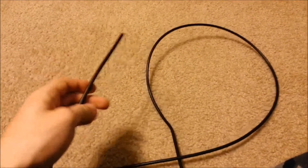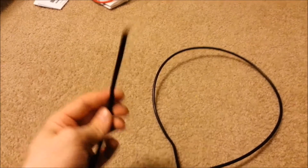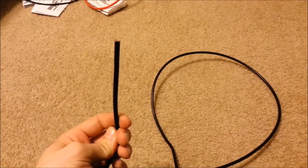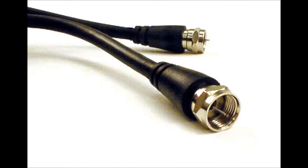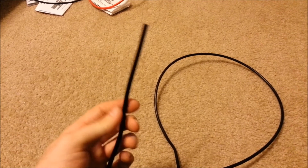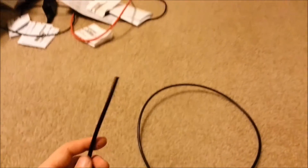Hey YouTube, I wanted to make a real quick video just to show you guys this antenna wire without the head on it — I already cut it off. If you guys ever want to lengthen or shorten any antenna wire, since I already did it on my WRX — I shortened mine — I just want to show you guys how to do this.